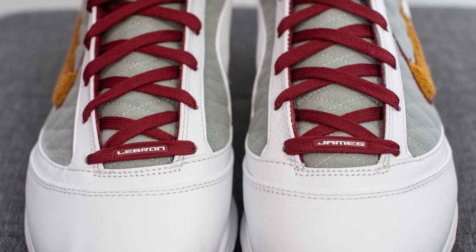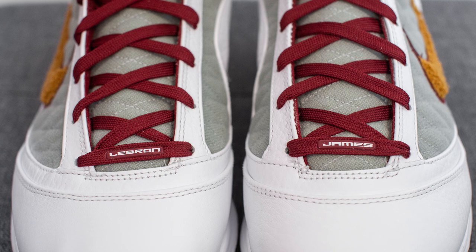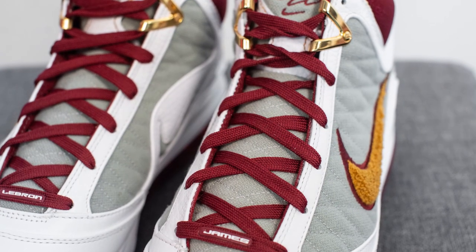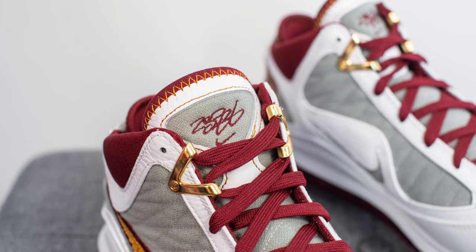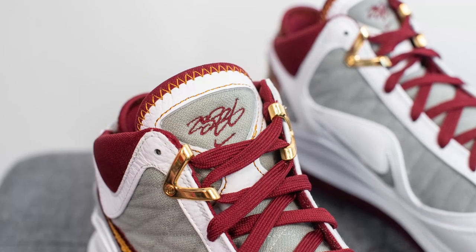For the laces, these come with a flat style burgundy or team red colored lace with LeBron James branding stamped on the bottom edge. Underneath this we have the tongue, covered in that gray fleece material found on the side panels, with white leather accents at the very top and LeBron James' signature embroidered in the center.